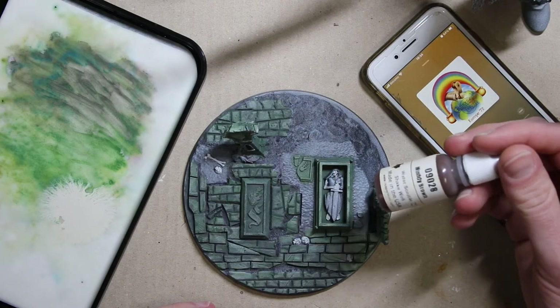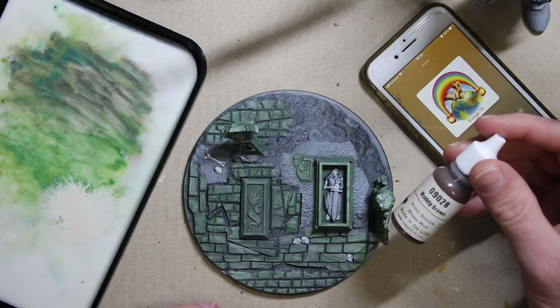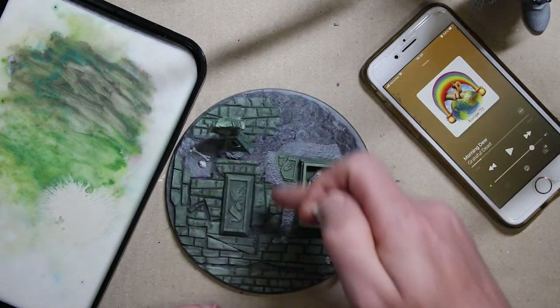I wish GW would put their paints out in these kinds of bottles. This is MSP Bones again — Muddy Brown. I'm gonna give this a shot for the muddy areas on my base.